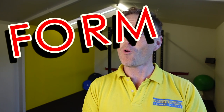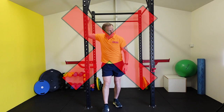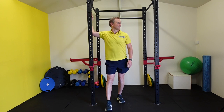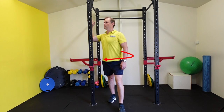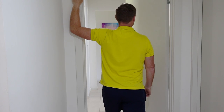Looks like it's time to look at some form fails: dropping the chest, elbow too low, pointing the bottom out behind you, rotating towards the pole, making sure a door won't be closed on you.